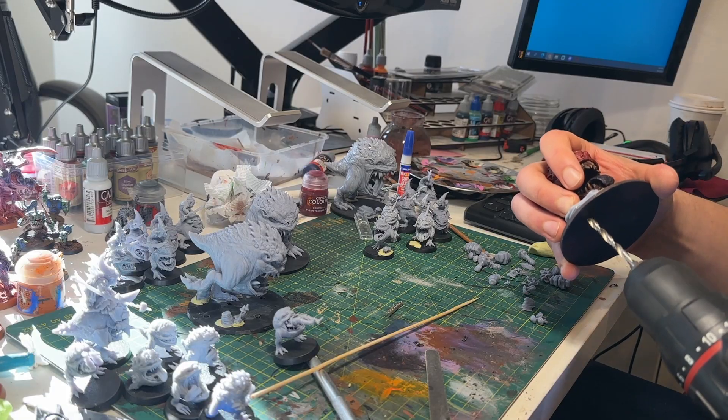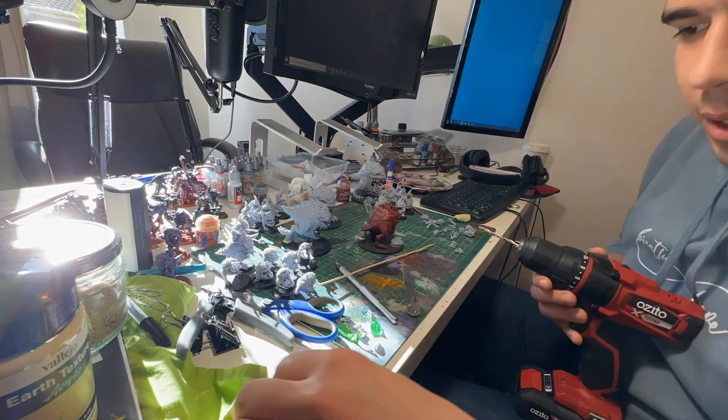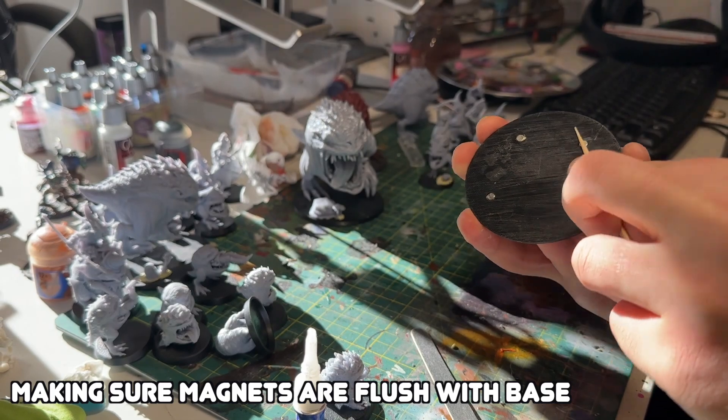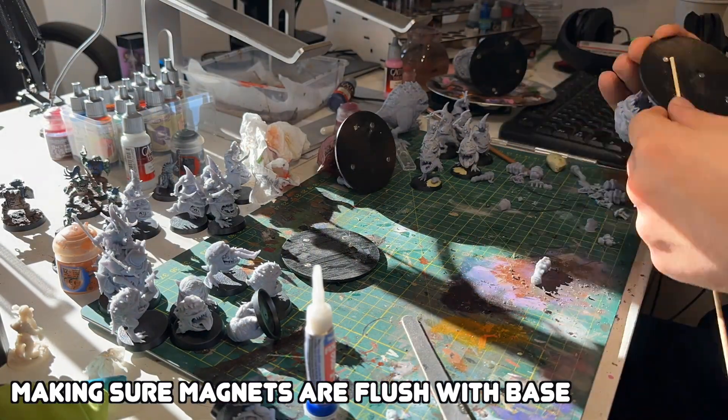Attaching the magnets on the big squigs' bases was tricky because their bases were just flat — I'd bought those 3D printed online before I got my filament printer. I needed to drill holes through the bases, but with the squigs attached it was harder, so I ended up snapping the squigs off to do it. I did lose a foot in the process, but that's what happens.